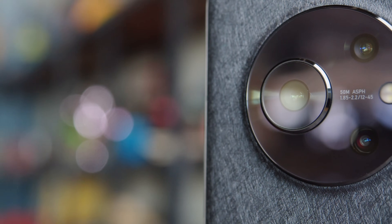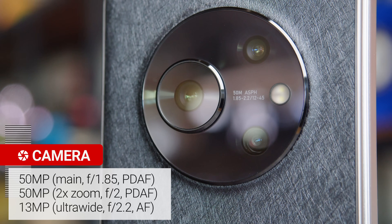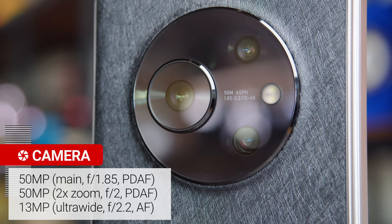Now the cameras. On the back there's a 50MP main cam, a 50MP 2x zoom camera, and a 13MP ultrawide cam which has autofocus.